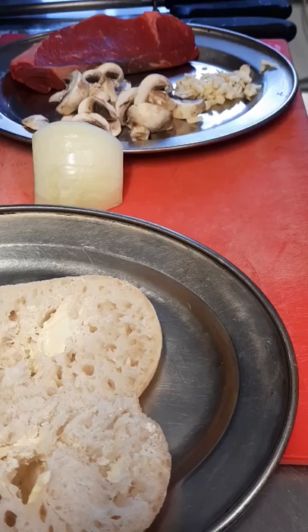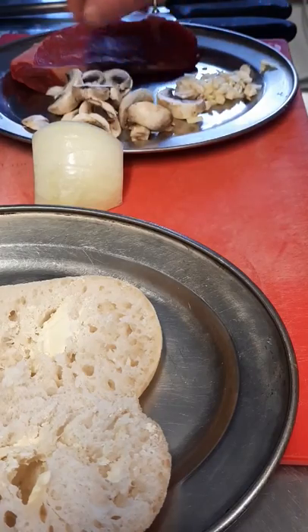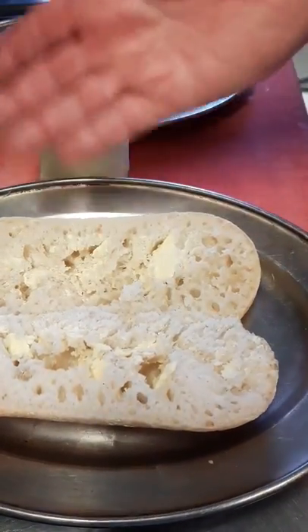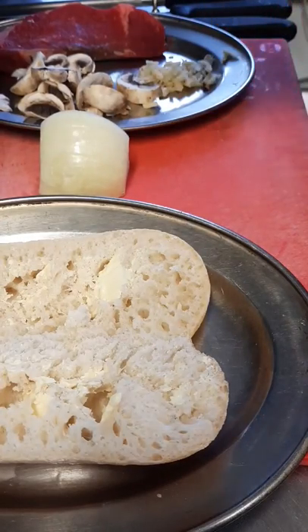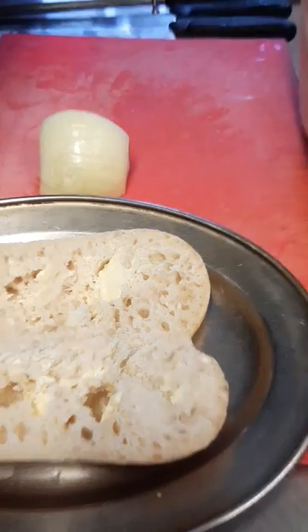I've got a nice steak here — this will actually serve two. Rather than buying eight steaks for eight people, buy four and stretch them. I've got a bit of garlic chopped, some sliced mushrooms, and whatever bread you have in the house. I have ciabatta here with a small bit of garlic butter, split in half. A petite pan, French stick, or even a burger bun — just use up whatever you have.